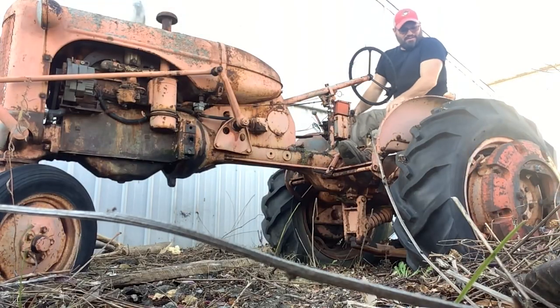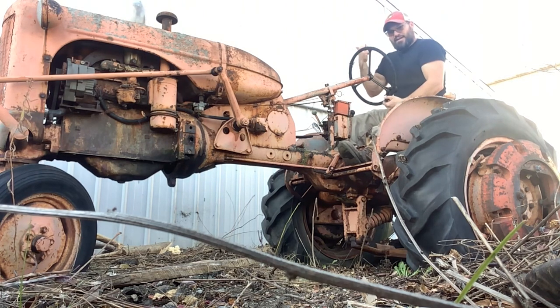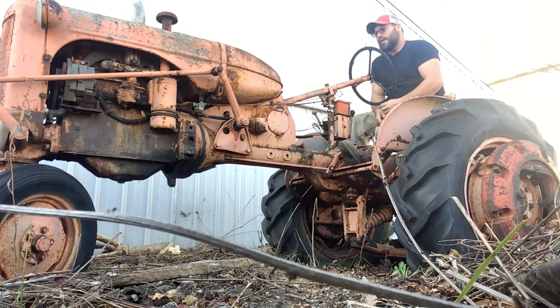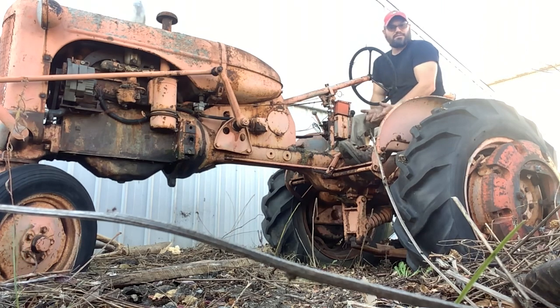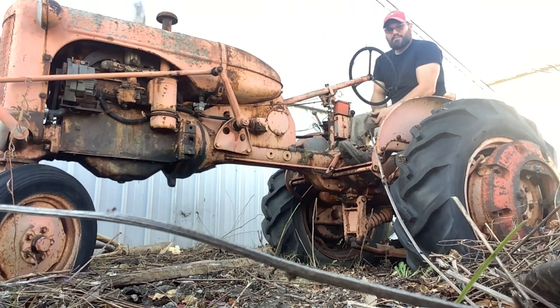So what we've got here is an Allis-Chalmers CA, and this is right outside of my barn. It was just acquired — I bought this place a handful of years ago, and this has been my brother-in-law's tractor, and here it sits. So I convinced him that it should be mine.